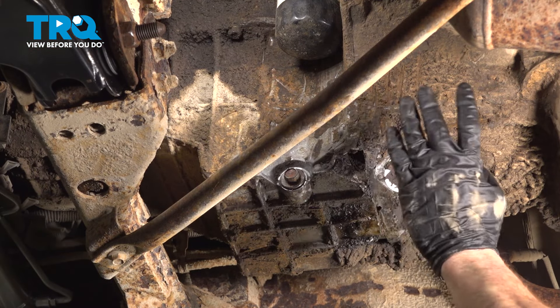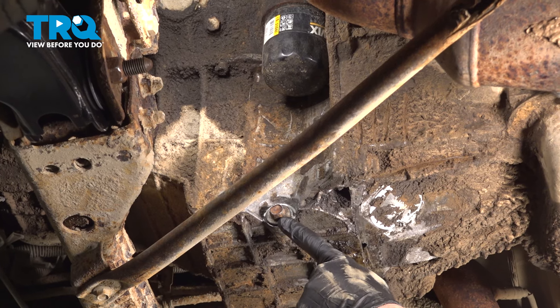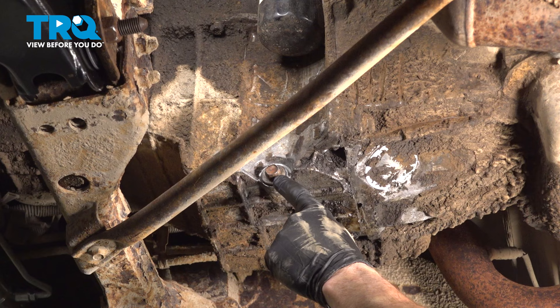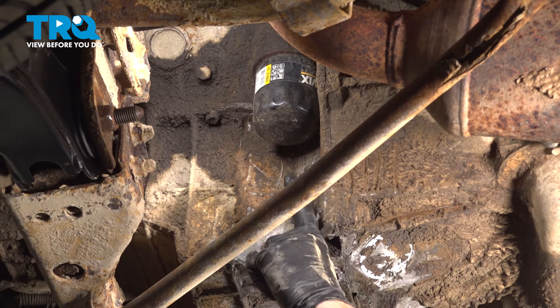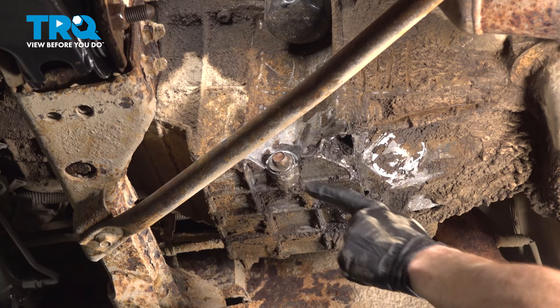Let's set this aside and make our way safely under the vehicle, bringing a collection bucket. Along the driver's side of the engine, you're going to find your engine oil drain plug, and just above that is where you're going to find your oil filter. Let's start by draining our engine oil into a collection bucket and recycling it.